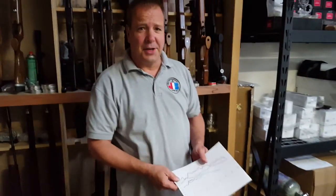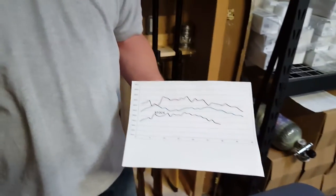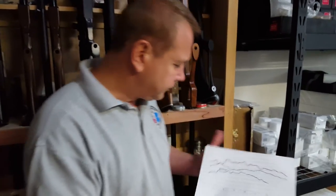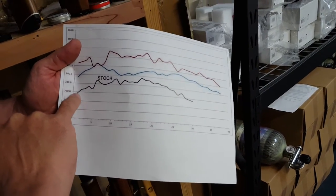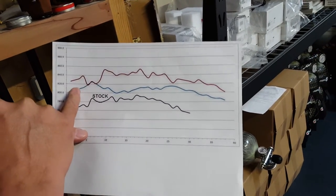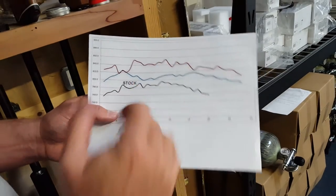So through the magic of video, we have the test results. Using the same exact stock spring with the Free Flight Hammer, it gave basically the same velocity — a little bit less due to how it was adjusted. But we went from 22 shots in stock, and with both the SSG — shown in blue — and the Free Flight Hammer — in red — we went from 22 to 33 shots: 50% more shots using either hammer debouncing device.